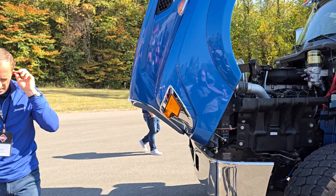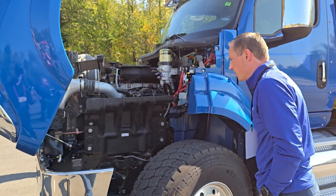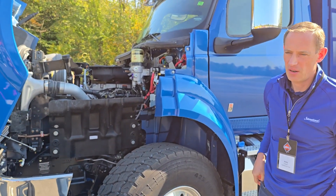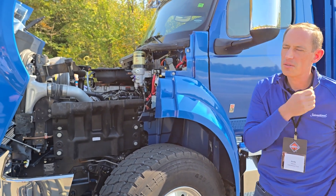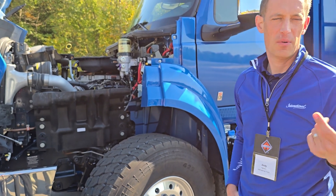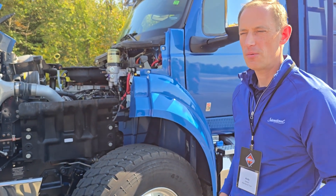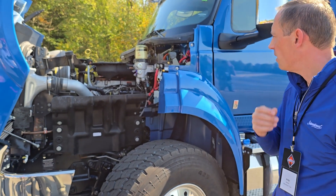This has got the S13, and one of the things you'll notice right away is here on the cool side of the engine, there's no EGR cooler anymore. You might see an EGR pipe — we use that during cold startup or low load situations when we're at highway speed — but there's very little EGR used on this engine.